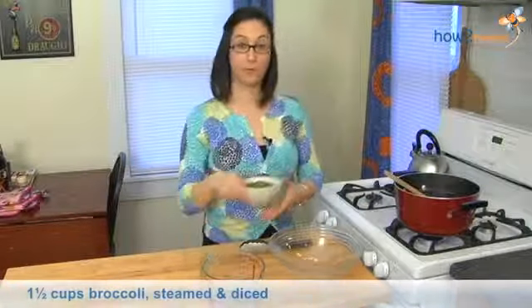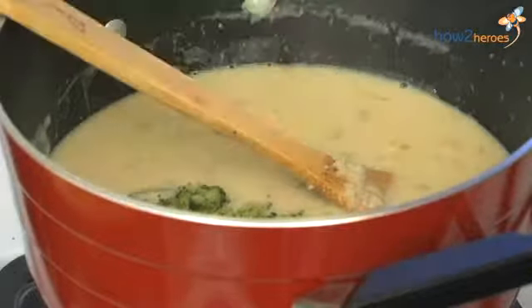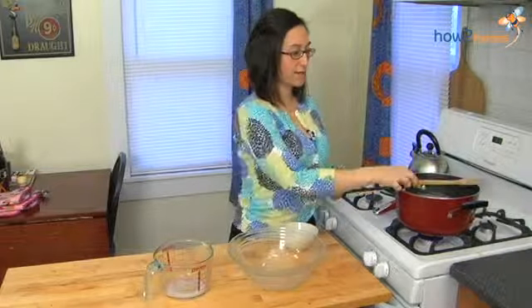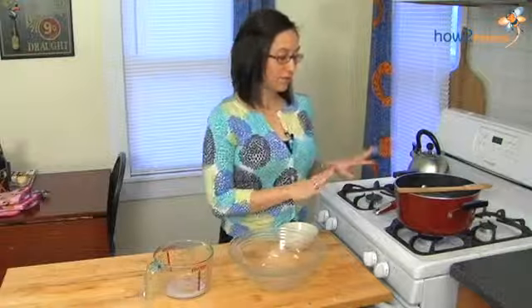Last thing to add in is the broccoli. What I did was cut it up and put it in a steamer and steamed it for about seven to ten minutes, and then once it was done I took it out and chopped it up into small pieces to be used in the soup. You can even do that ahead of time. Now that everything is together we're going to let it simmer for about ten minutes to get set up and then we'll be ready to serve.